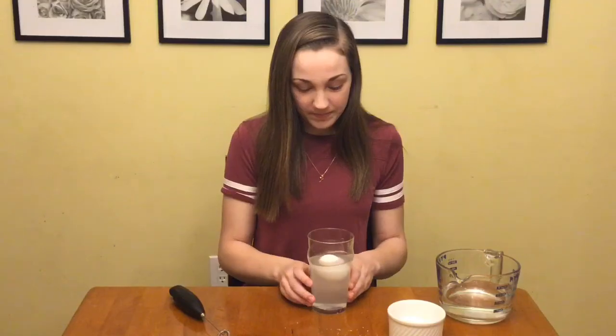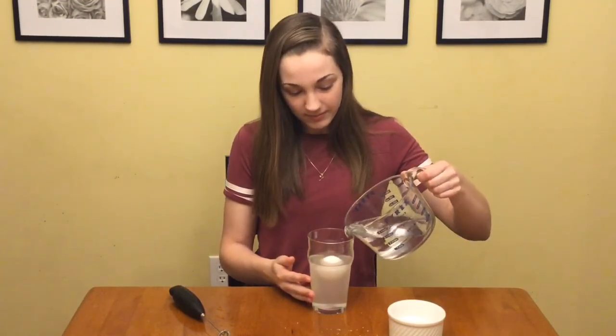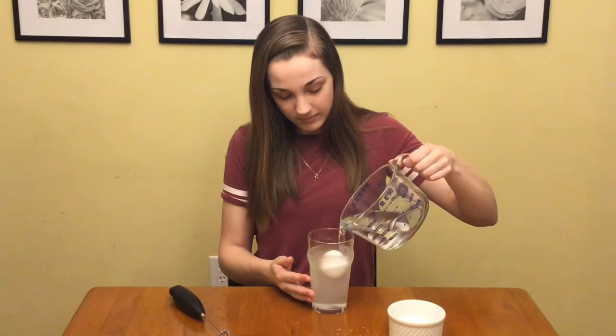Why? Because like in the Dead Sea, the water becomes so dense with salt that many things that usually cannot float can float on top of it. If more water is added to the cup, the solution will become diluted and the egg will begin to sink again.